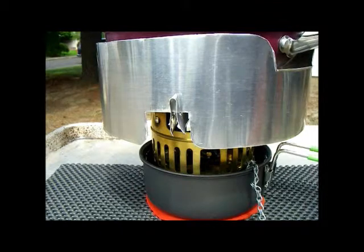Hi, this is just an example of heat sinking the tank on the Svea so that I can simmer with this little fry pan and a windscreen for a long time without worrying about the tank overheating and the pressure relief valve venting.